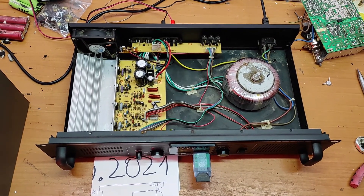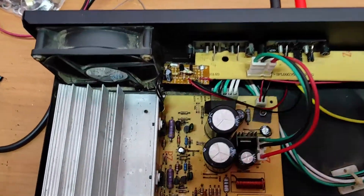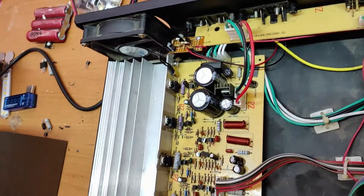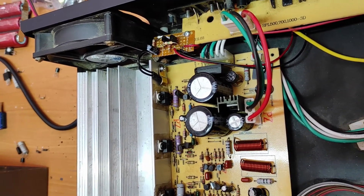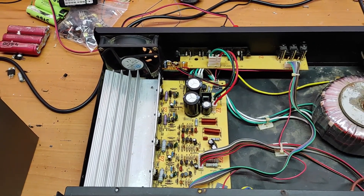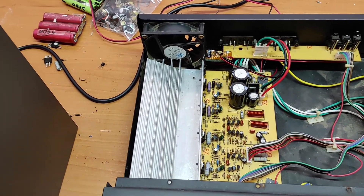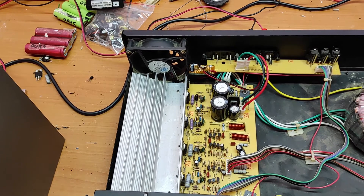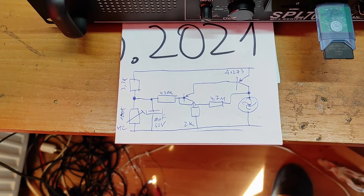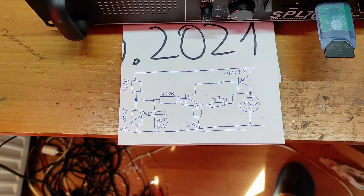I put everything together and mounted this little module - that's the fan control. Here is the sensor. The cooler was too noisy and I want to make it silent, so the cooler will only start over 30 degrees Celsius. This is the schematic for the cooler fan control - I will make a special video about this.